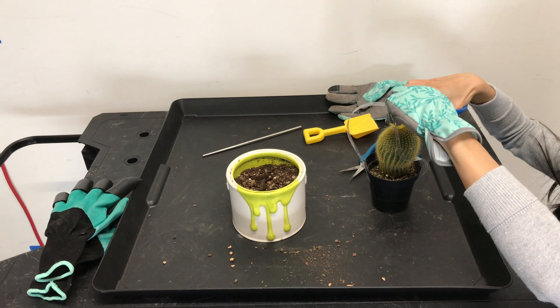As you can see, I have my gardening gloves on. You want to be very careful when handling these plants no matter how small they look — these thorns are no joke. They can give you the worst splinters. I've even gotten mild skin irritation just from lightly brushing against them, so I'm being very careful.